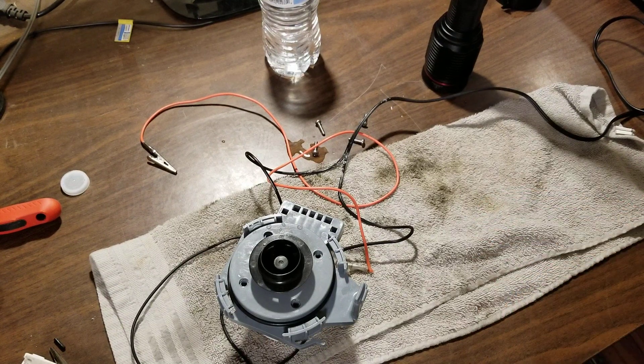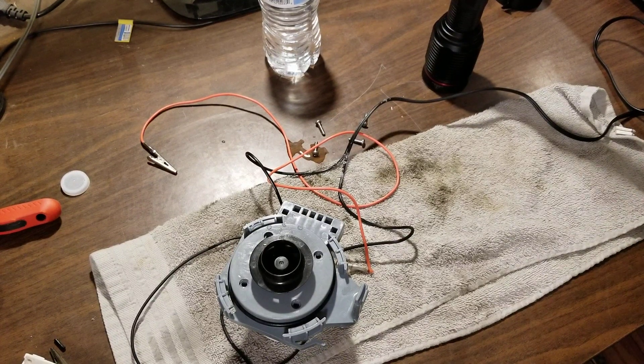In a case where this component were to fail, it would send that signal back to the control module and throw up an error code. You'd go back in your instruction manual or look it up online and find a list of error codes. But unfortunately, this does not have that feature. However, I figured out the problem. The problem is the type of bearing that Whirlpool chose to use in this pump.